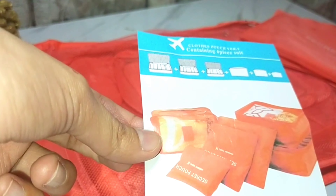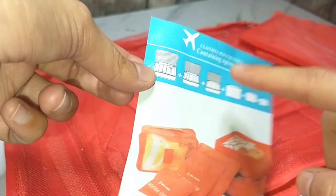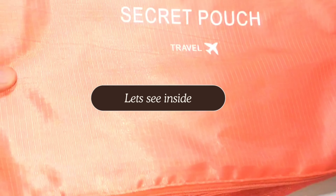Let's see whether it is good or not. Basically, the manual explains that there are six packages or pouches which you can use. I will tell you the price at the end — first we will review and see them from the inside.